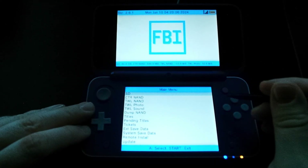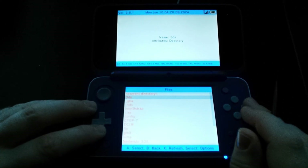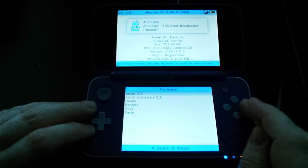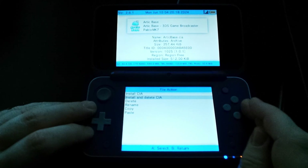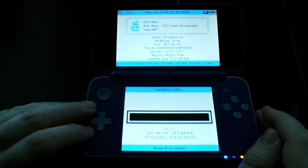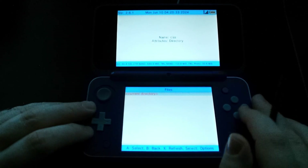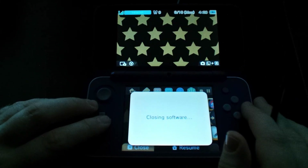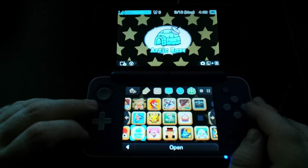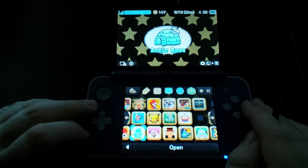Next, you'll need to head to the FBI app on your homebrewed 3DS and open it. If you already have Luma set up and followed that guide I linked, then you already have that app on your 3DS. Once you've got FBI open, in the menu on the bottom screen highlight SD and click on that, then navigate to the CIAs folder and click on the arcticbase.cia file, and then select Install and Delete CIA. This will install the app on your 3DS as well as delete the CIA file, as we won't need it anymore. Once it's installed, head back to your home screen on your 3DS and you'll get a notification that a new app has been installed, so go ahead and unwrap that to unveil the Arctic Base app.